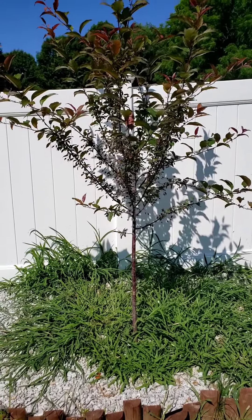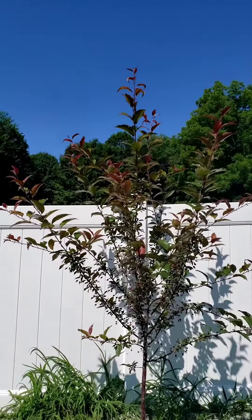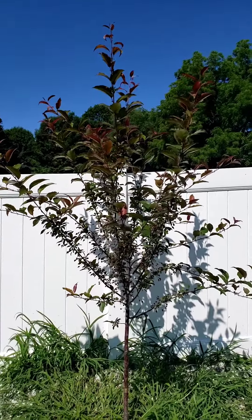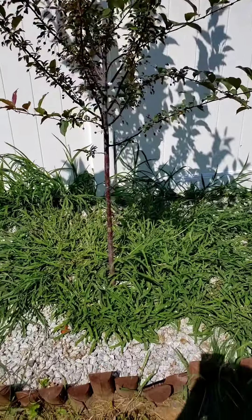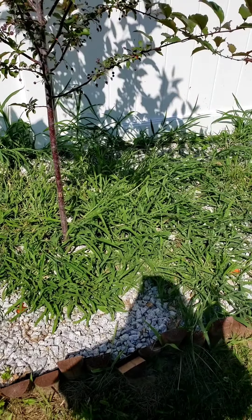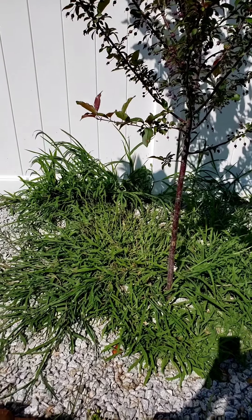I was feeding it plant food and didn't let it grow, and as you can tell it grew — oh gosh, like a foot and a half already. So it did great with the plant food, but if you look down at the bottom, so did the zombie grass. The zombie grass loved the plant food too.